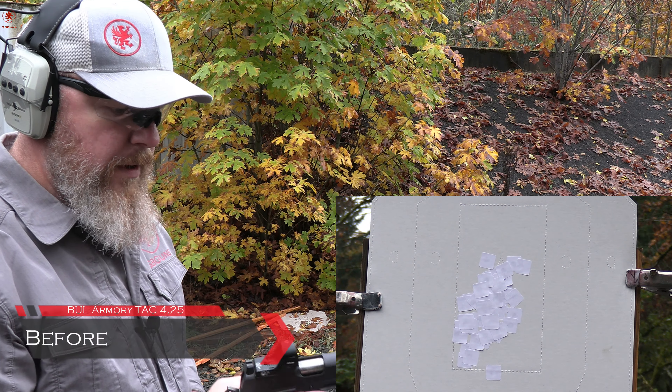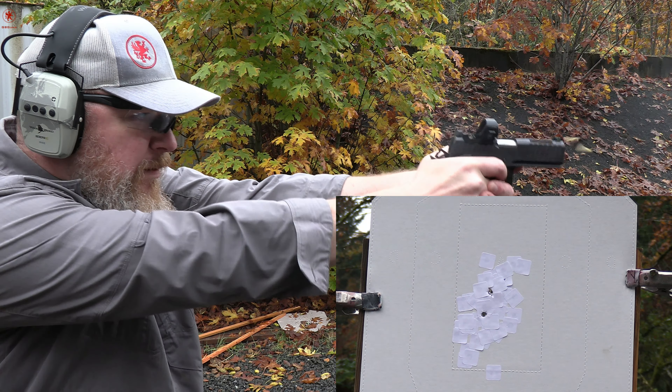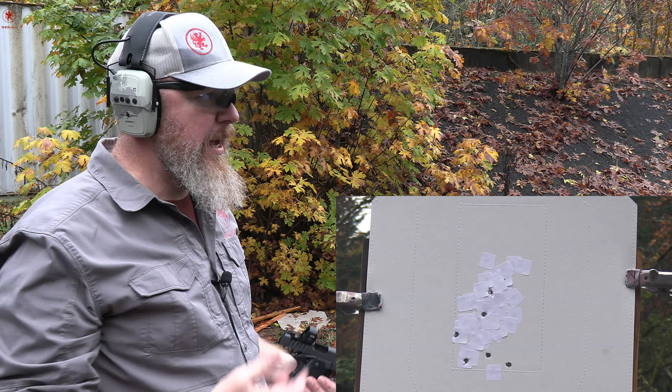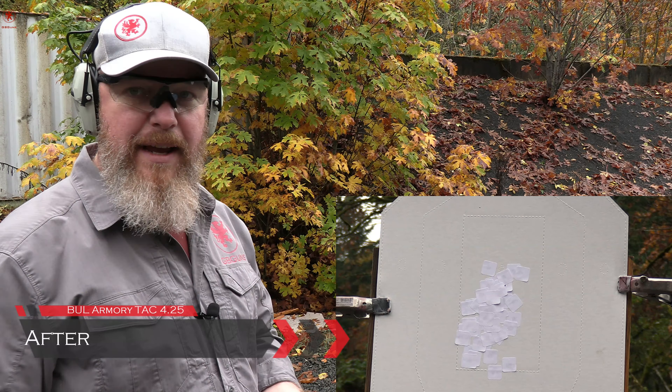Bull Armory Tack, four and a quarter inch barrel, FiYoki 115 grain, stock spring — a little bit of trigger freeze there. Split was 0.229. We can see what the spread is now. We'll change springs — a little bit of surgery.